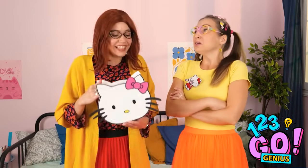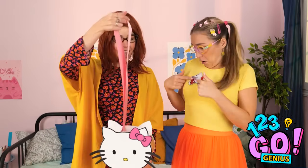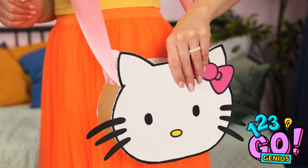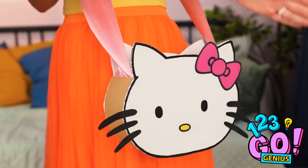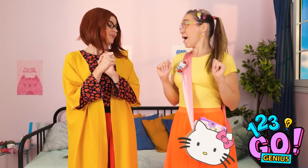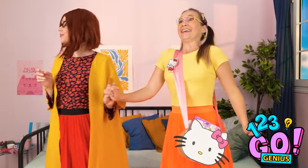Annie, look what I made you! Is that a purse for me? It's so cute! And it can hold a lot of stuff! All my pens, too! Yay! Okay, school time!